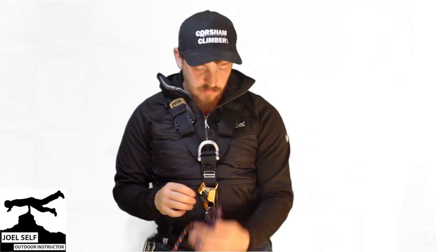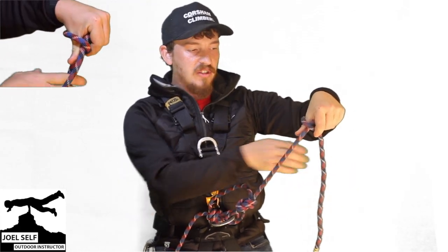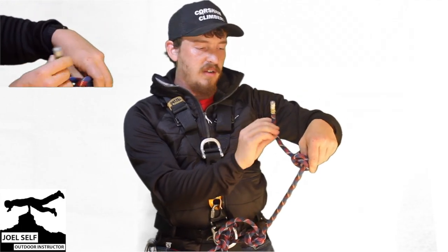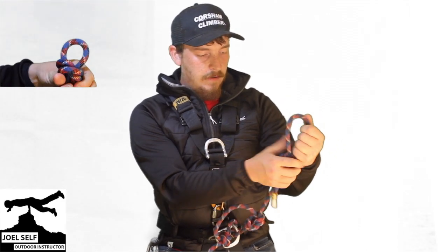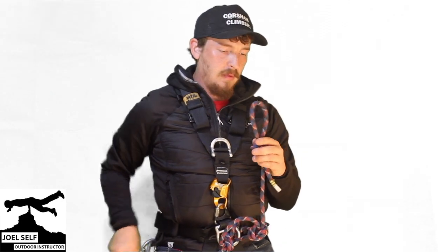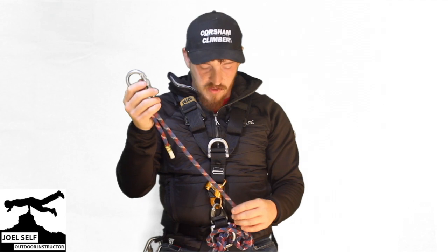Now we simply have to repeat the process with our second long cow's tail. We grab it, again with our thumb pointing back down towards our harness, use the tail to loop round our thumb and the rope one time, round our thumb and the rope a second time, going low to high, and poke that tail down through both loops. Again we've got that nice neat scaffolders knot. We've got our sliding loop - take a carabiner, pop that into the sliding loop, choke it up. And again we would set that before we use it at height.